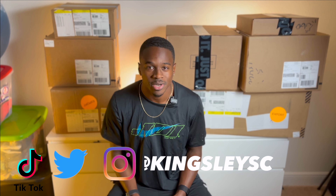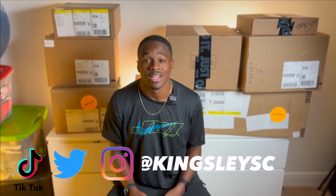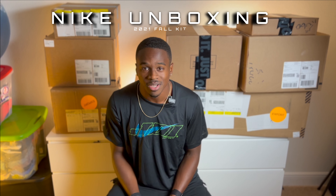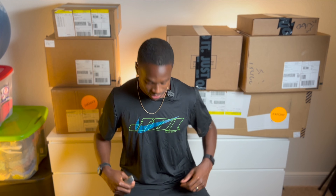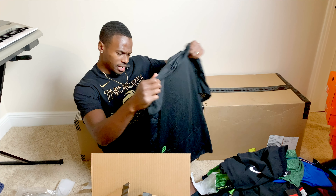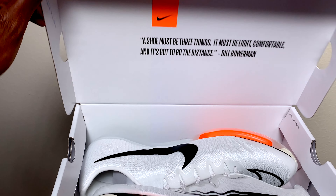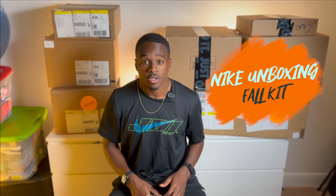What's good, welcome back to another episode of Kingsley TV. If you're new here, my name is Aaron Kingsley Brown, three-time Canadian Olympic sprinter, as you can see by the boxes behind me. Today we're doing a Nike unboxing video. If you saw my first unboxing video you'll recognize this shirt — JDI, Just Do It. If you haven't seen my first video of the Nike spring kit, I'll link it right here. Today we're doing the fall kit.